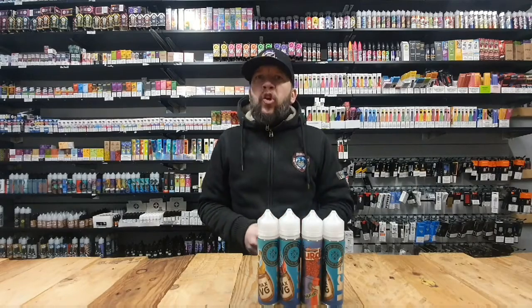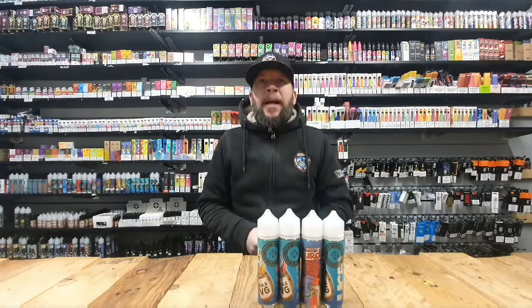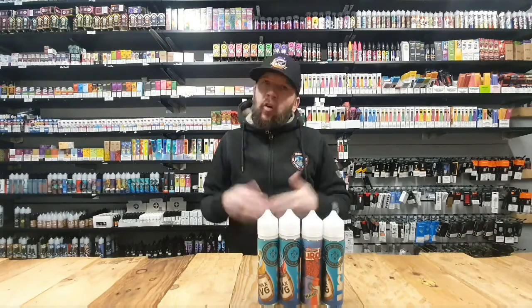We're going to give you a brief introduction into what we class as the steep or steeping. Steeping is a process of leaving your e-liquids over a certain amount of days to fulfill their ultimate flavor the way that they should have been. Now, since the TPD regulation came in, all of our short fills have been zero milligram, but they are made to add a nicotine shot or two nicotine shots depending on the strength that you want.